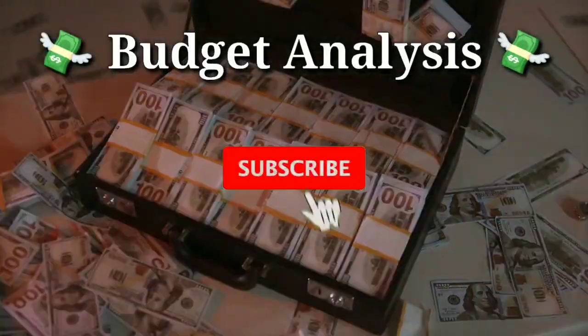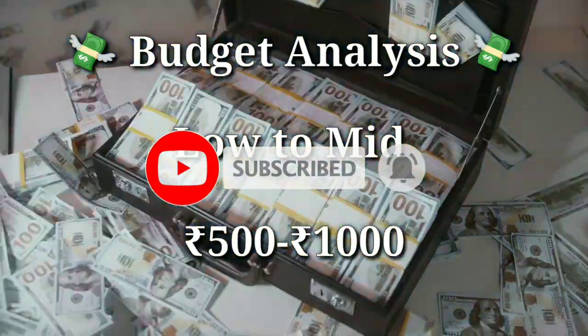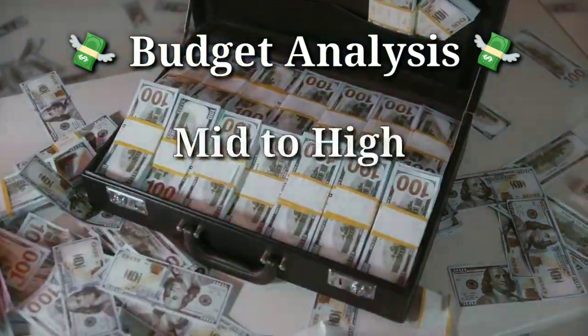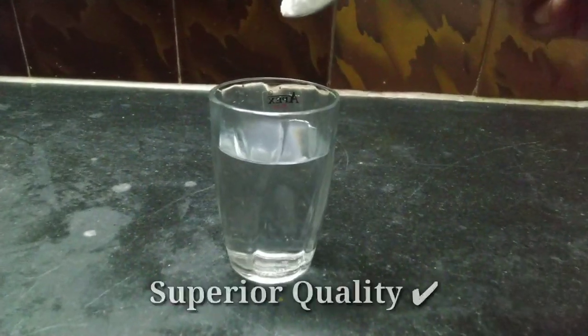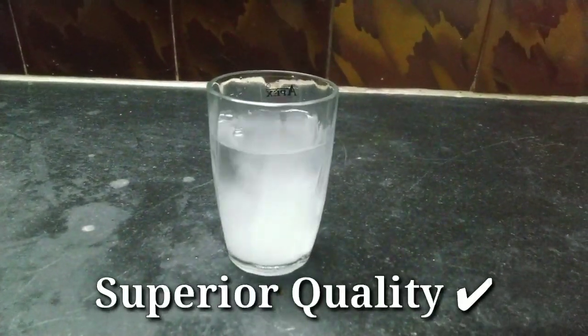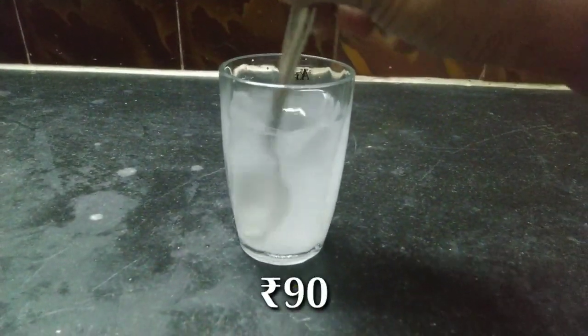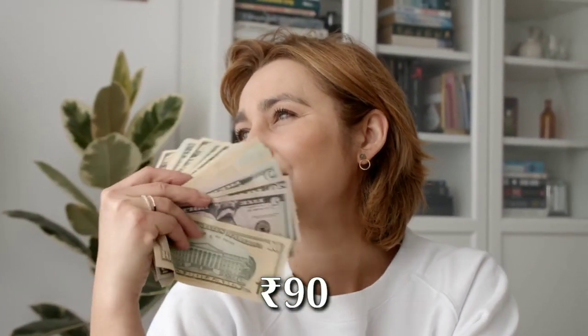Now let's do our budget analysis. If your budget is low to medium, around Rs. 500 to Rs. 1000, you can consider staying with a lower option. On the other hand, if your budget is medium to high — Rs. 1000 and above — then congratulations, you are made for this BCAA. The ingredients are of great quality and it will support your workout. At Rs. 90 per scoop, the strong ingredient profile justifies the cost. It is not overpriced; it is perfectly priced.